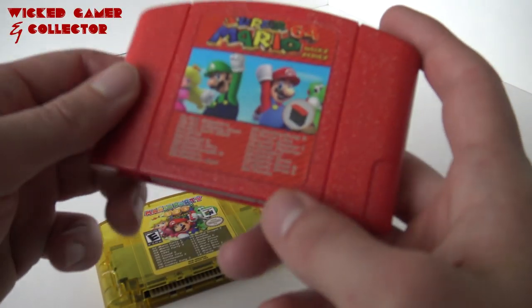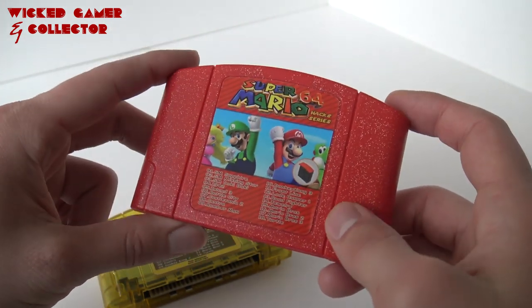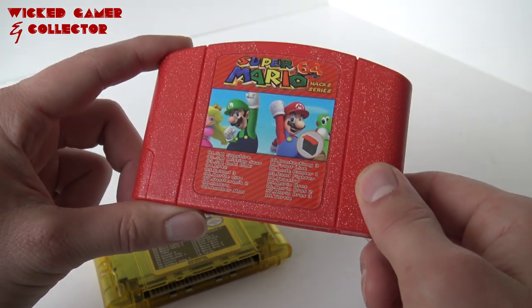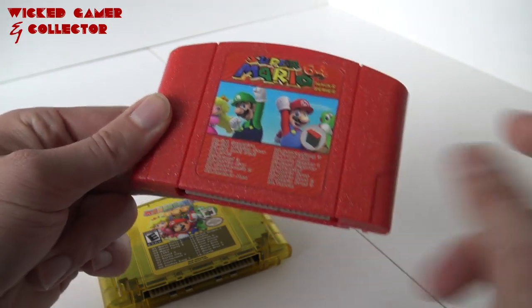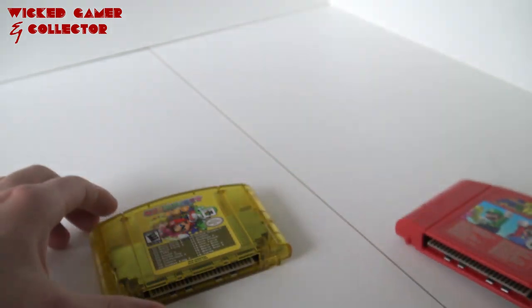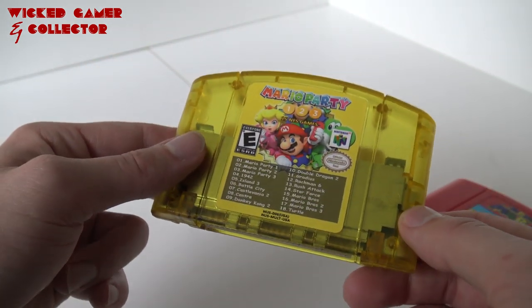Both cartridges — this one comes in a very nice glittery red color, I really like it. You need an expansion pack, like the previous game I reviewed. There are some games on it, for example the old Mario and the new Mario, so pretty awesome. This is the Mario Party Pack. I really love this transparent casing — you can even see it has an EO Shield and the original games.